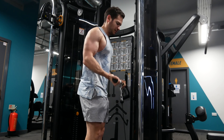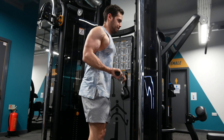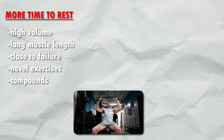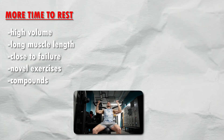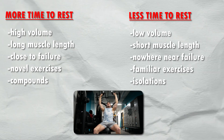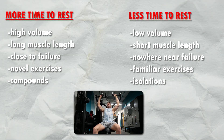If you look at recovery time as a whole, it can be anything between 1-5 days based on your programming and where you are in your training program right now. You will need more time to rest if you train close to failure, with high volume, novel new exercises, at longer muscle length, and those exercises are compounds. And you will need less recovery time if you train shy of failure, with less volume, shorter muscle length, with familiar isolation exercises.